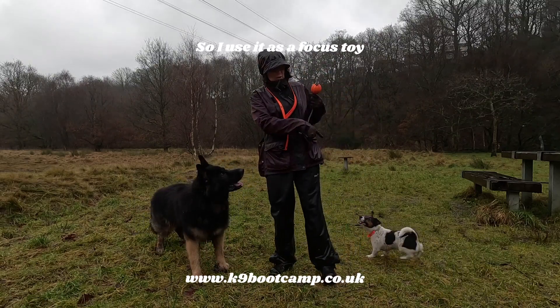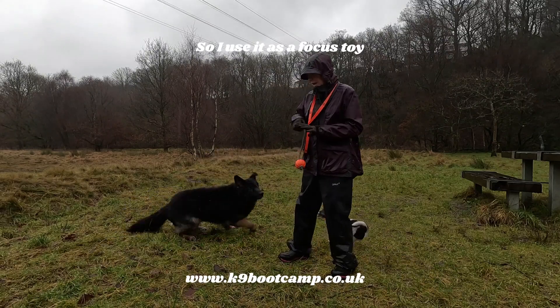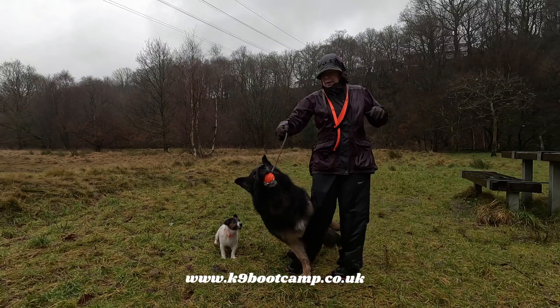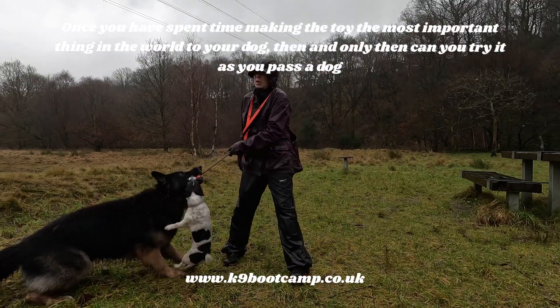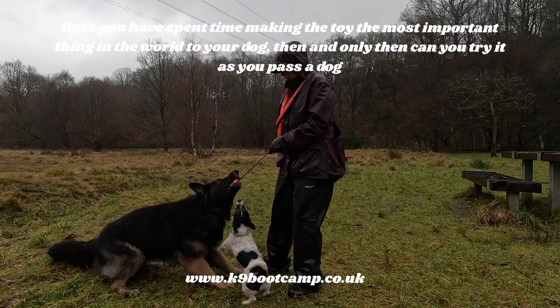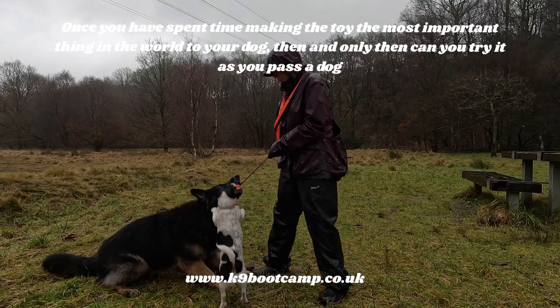I'll do another video to teach you how to stop your dog doing that. So once you've built up the prey drive, then what you can do as you're walking your dog — you have to do all this first. Let's say you've done all this and your dog is used to pull it, and you can see how much he's pulling.